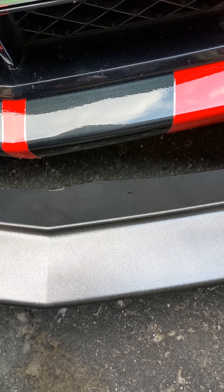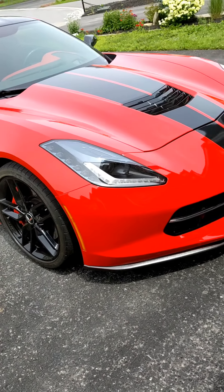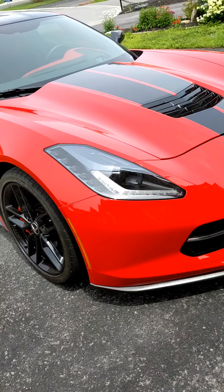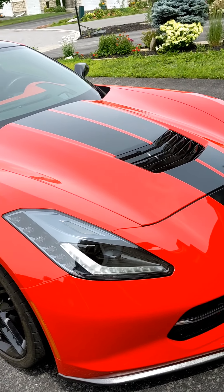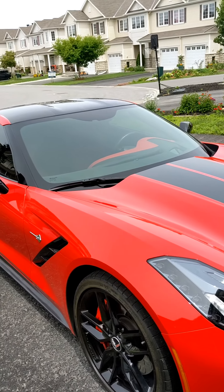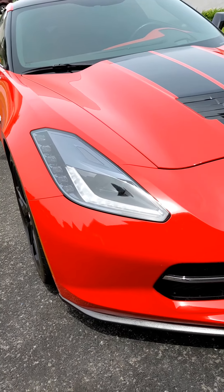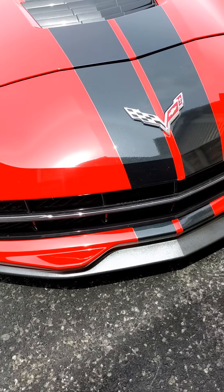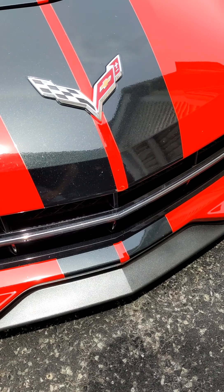Now getting up real close, obviously it's not an exact match, but for off the shelf it isn't bad. Once I bolt it on, we'll take a better look from a distance and see what it looks like. I think it's going to blend in fairly well.